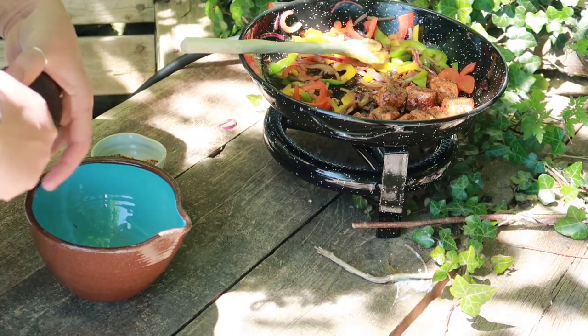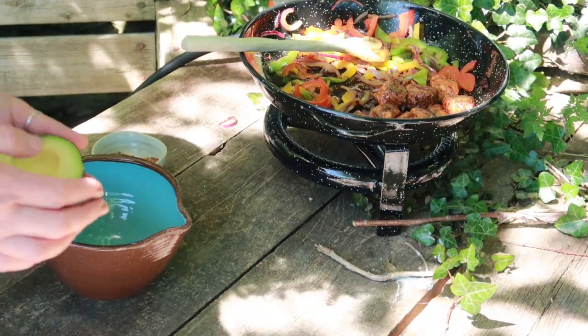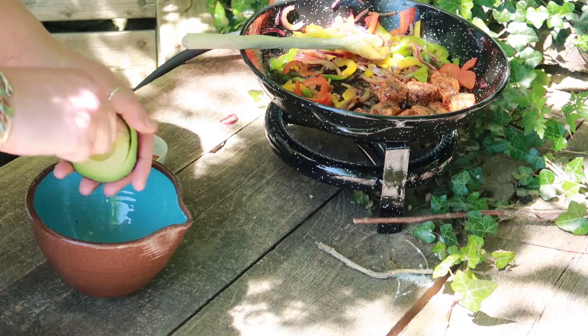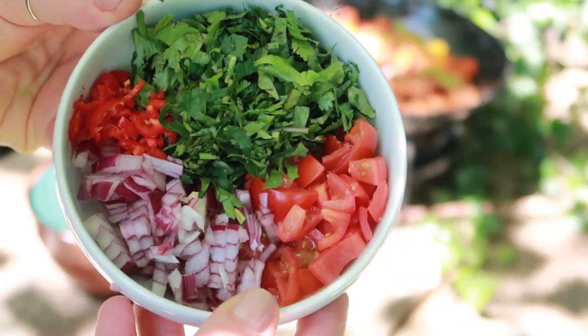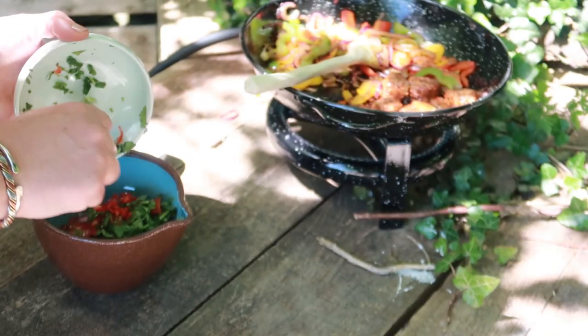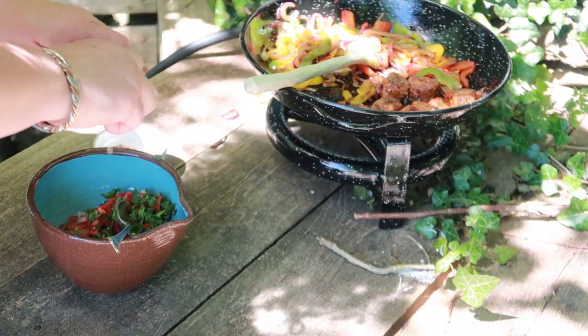Now I'm going to make a vibrant guacamole to go with it. This is not essential but your taste buds will be so glad you made the effort. So dice an avocado, add some chopped coriander, tomatoes, red onion and red chilli. Then squeeze over plenty of lime juice. A quick mix and it's ready to go.